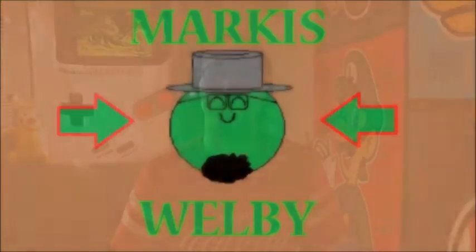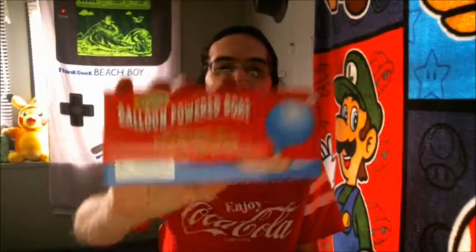Hi everyone. Hey guys, here is a balloon powered wooden boat by Neato. The classic wooden toy. Blow up the balloon and watch your boat jet across the water. Classic wooden toy? I've not even heard of this before.